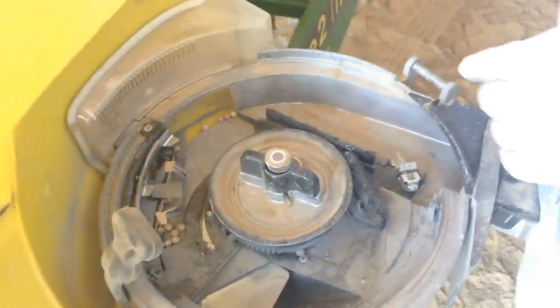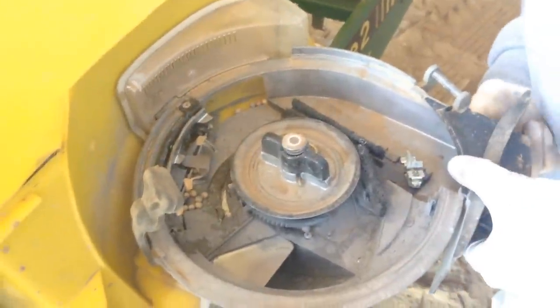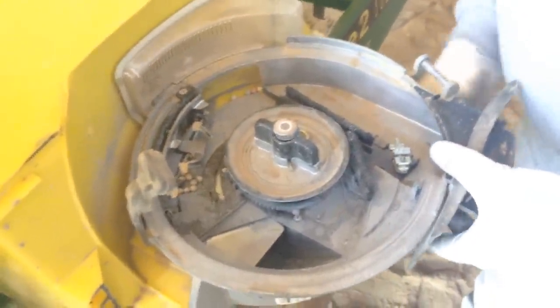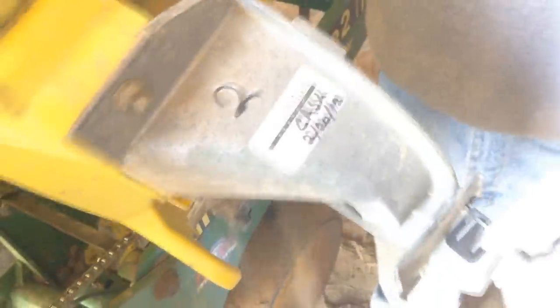When we go to store these, we aren't putting the discs back in because apparently it's bad to get moisture in them, so it's best to leave them in a warmer place over winter and then put them back in. I know a lot of you have been asking how to convert a planter back and forth — this is how you convert it from beans to corn.